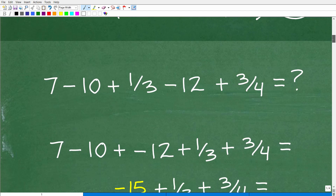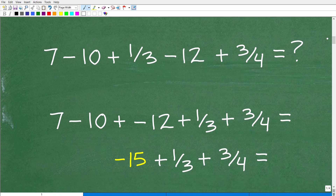So let's go ahead and take a look at the problem. We basically told you that this is a plus negative 10. Let's change all the subtraction signs into plus negative — this is going to make this a lot easier. Really what this comes down to is we're just adding up all these numbers: 7, negative 10, one-third, negative 12, and three-fourths. When your problem involves all addition, you can add up numbers in any order you want, because order doesn't make a difference.